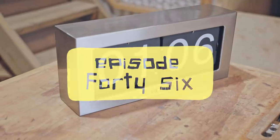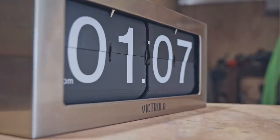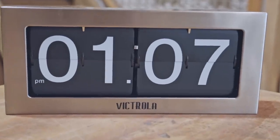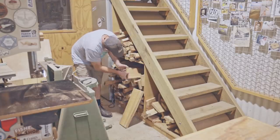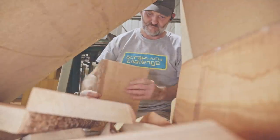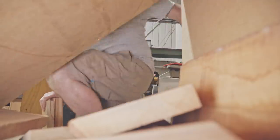Recently I bought this flip clock. I reckon the numbers and the mechanism look pretty good, but I don't think much of the surround, so in this video I'm going to make a new case for it. There's some strange shapes in the design, and I would have shared it with you before I begin, but I couldn't make those shapes in SketchUp, and they're not that easy to show in a regular sketch either.